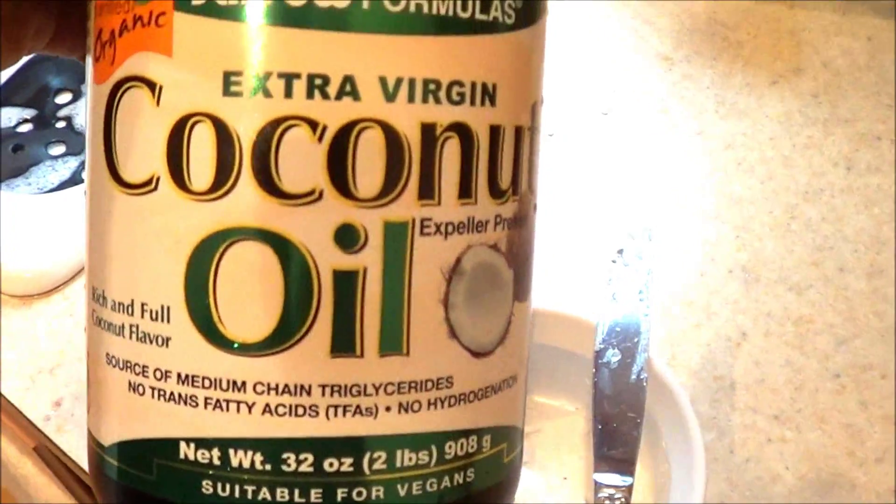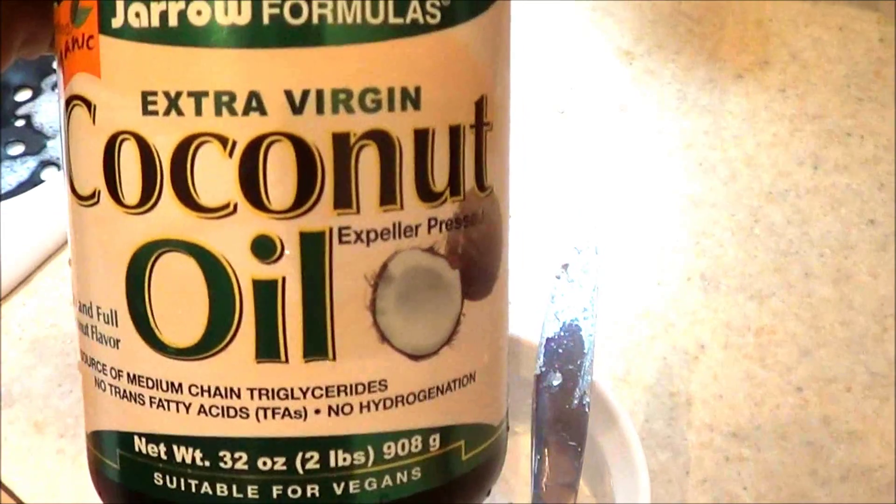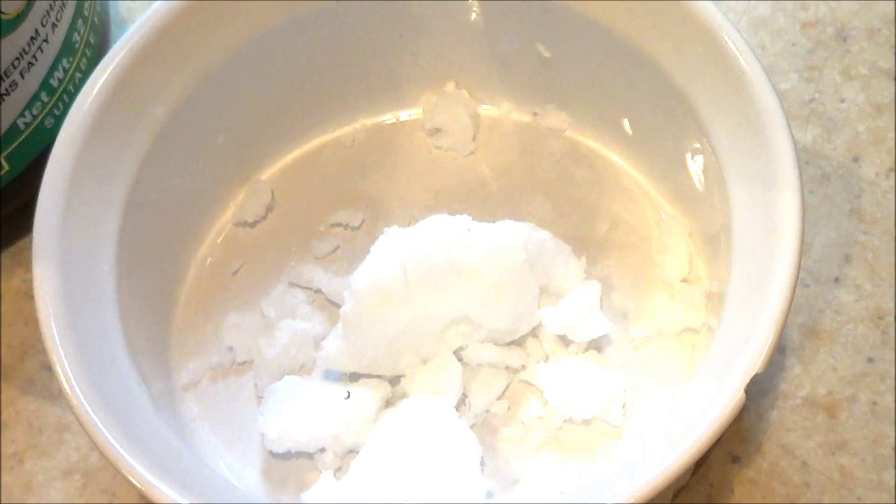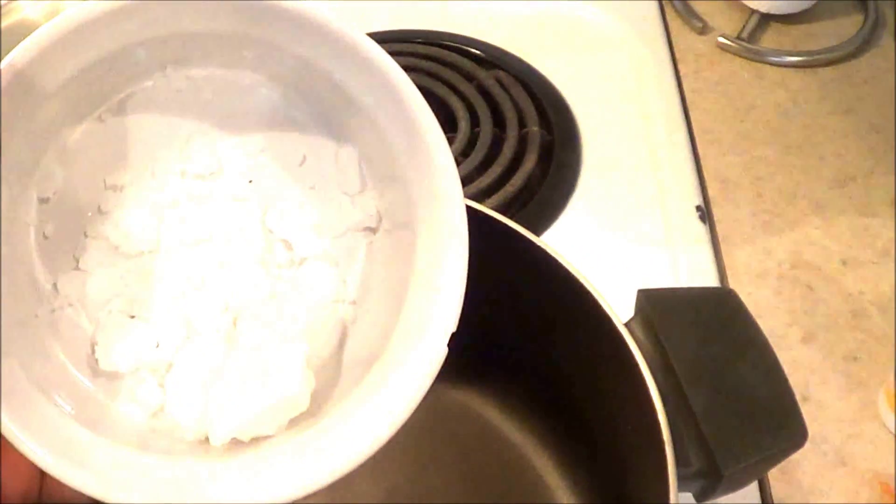I'm going to be using coconut oil to sauté all my vegetables and the fish. I usually store my coconut oil in the fridge, so that's why it's in a frozen state. I'm just going to break up a little piece and put it in my hot pan to melt.